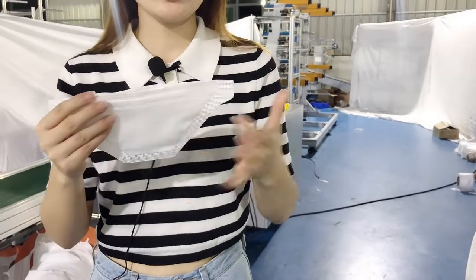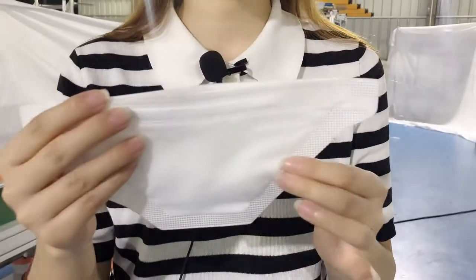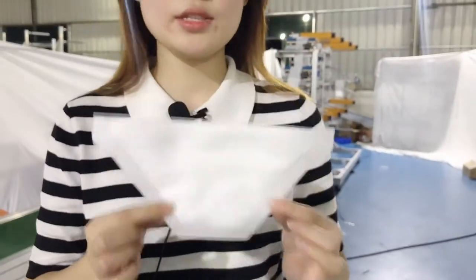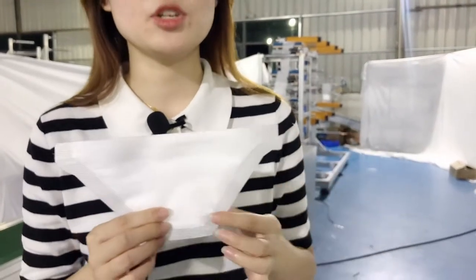Also, this area we can make customer customization on the label. And that's all for the mask introduction. Next, we will go to our mask machine introduction.